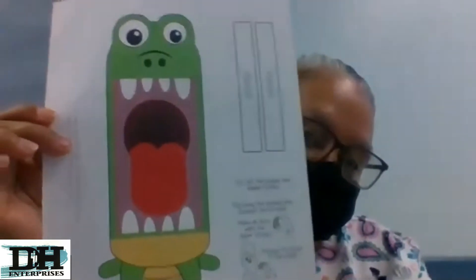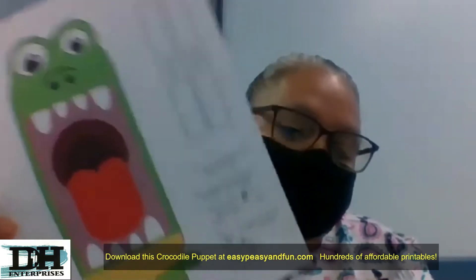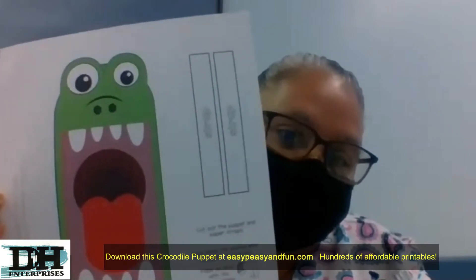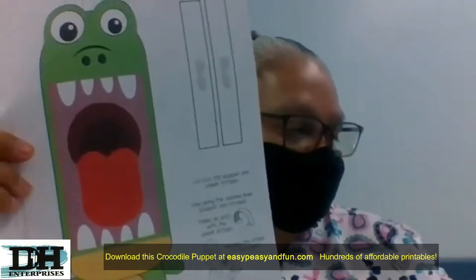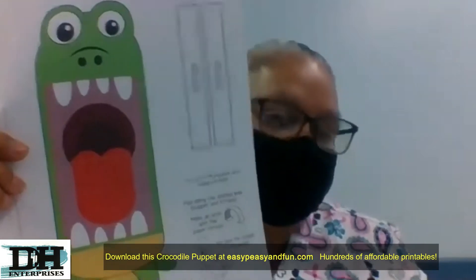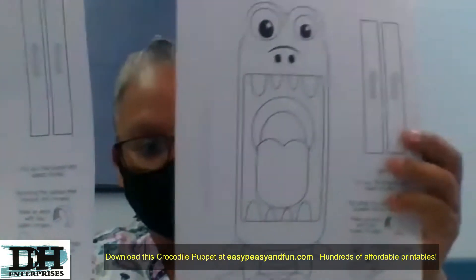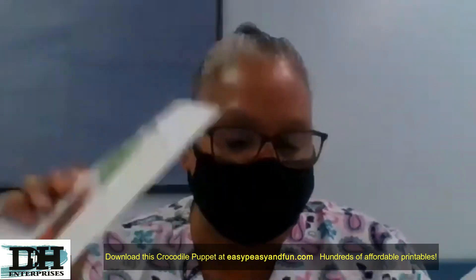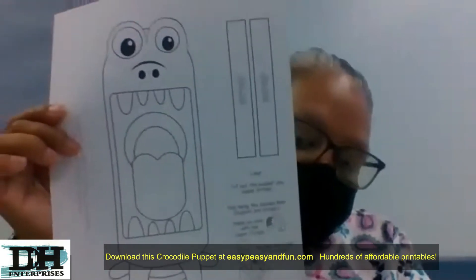So today we're going to be working on this puppet that's in your packet — the one you got maybe a Friday ago or two Fridays ago. It's already in your packet. You have this one and maybe you have a black and white one. I don't think they have a colored one; I think it's in black and white too. So go find this one in your packet, guys.